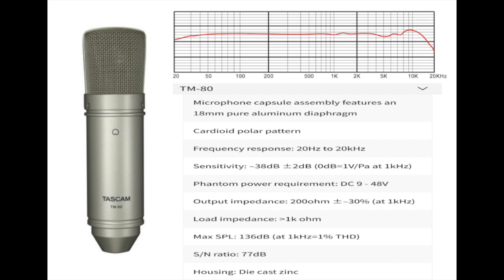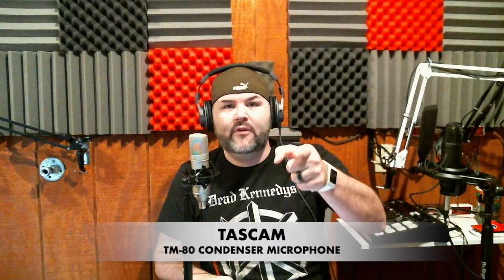It does have a presence boost between 8 kHz and 10 kHz, where it drops off around 11,000 Hz. It has an 18-millimeter capsule, cardioid polar pattern, frequency response of 20 Hz to 20 kHz, sensitivity of negative 38 dB, requires 48-volt phantom power, output impedance of 200 ohms, load impedance of 1,000 ohms, max SPL of 136 dB, a signal-to-noise ratio of 77 dB, and the housing is die-cast zinc.